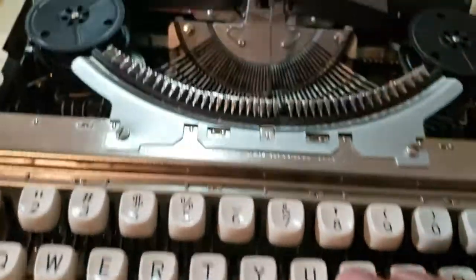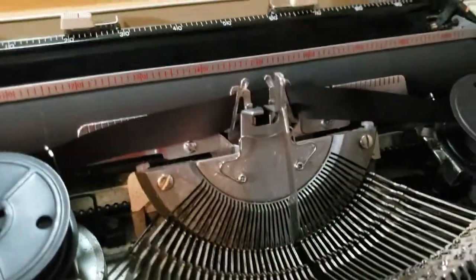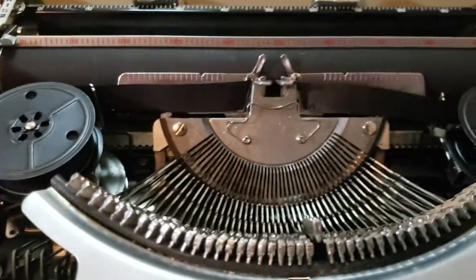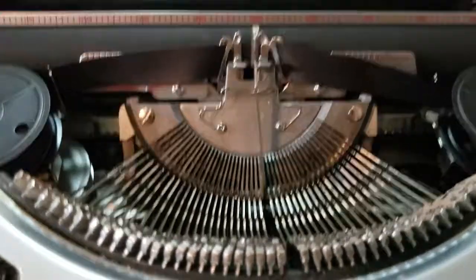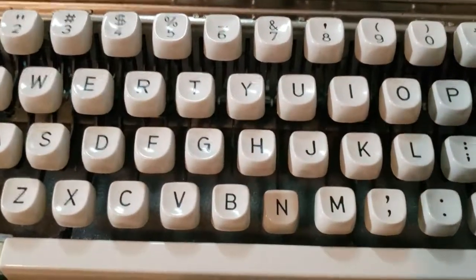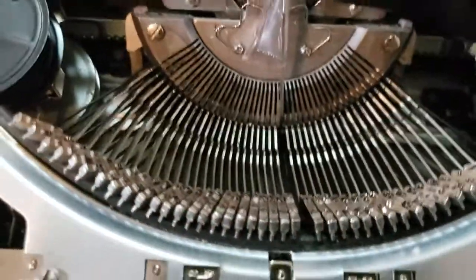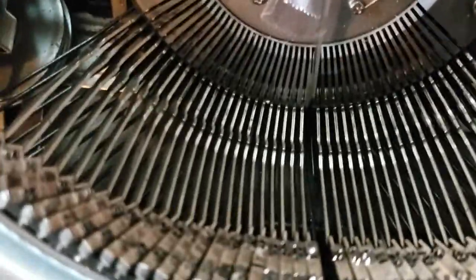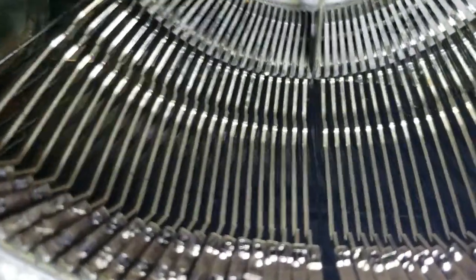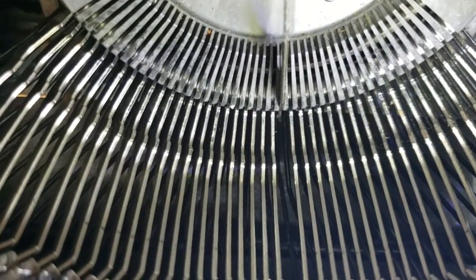I would depress the key on the keyboard — you would hold that type slug up with your other hand. Right now I have the type slug for the letter N held up with some tape. I wanted to show the linkage down there, and if I press the N on the keyboard you'll see the linkage that it's connected to.